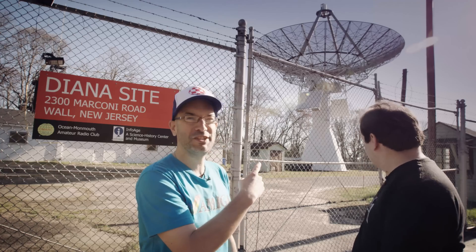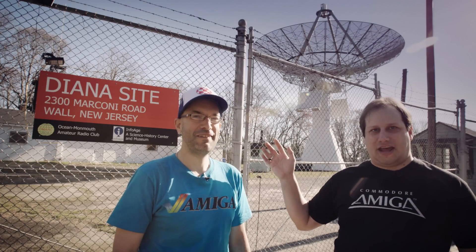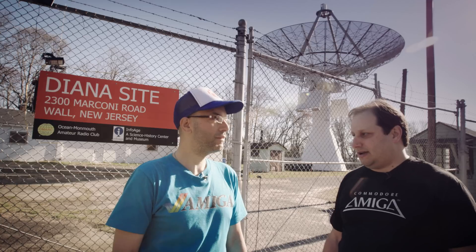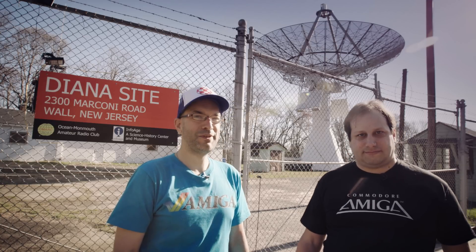Welcome to another year of VCF. We're here at the InfoAge Science Center in Wall Township, New Jersey. You might notice this enormous dish behind us — this place is awesome. This is the Diana site, where they had a project to bounce signals off the moon and receive them back here on Earth. It's basically a precursor to the Apollo program and a necessary part of getting ready for space flight, right after World War II. It's pretty incredible.